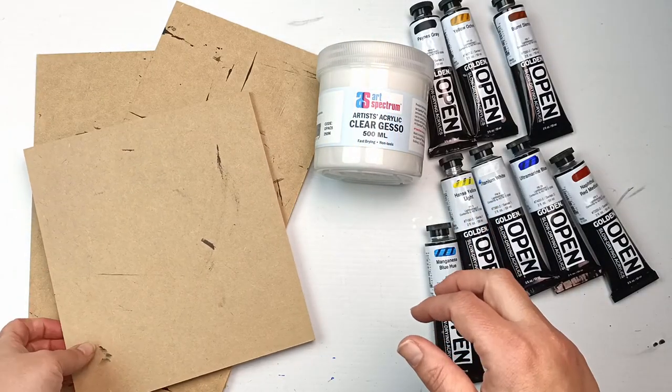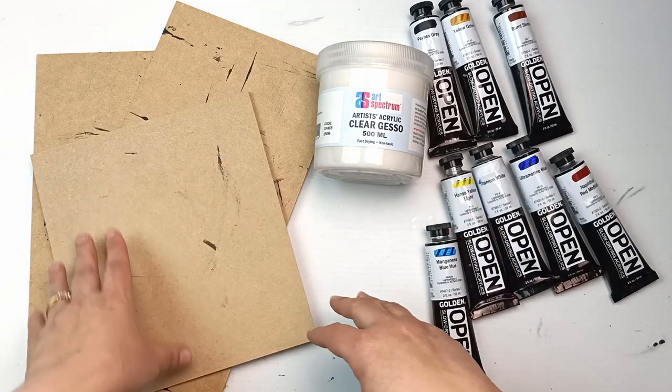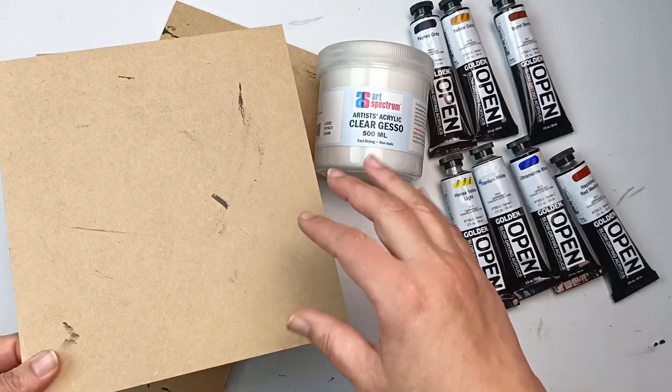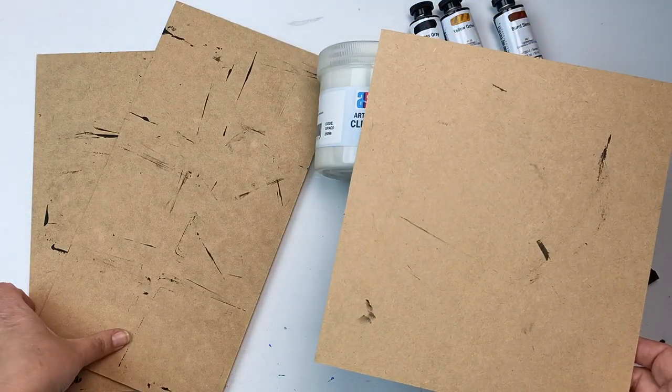So instead of using white or black gesso I'm actually going to use some clear gesso. I'm going to draw a design on here, put the clear gesso on, and then go straight into painting regardless of these black marks. I really hope that's not going to be a big mistake, but I thought I would try it out and see how it goes.